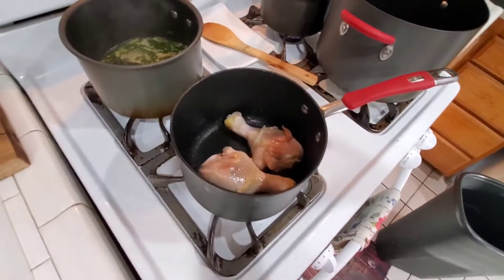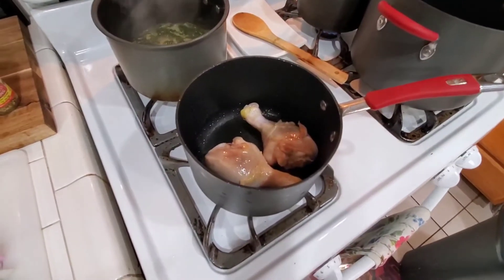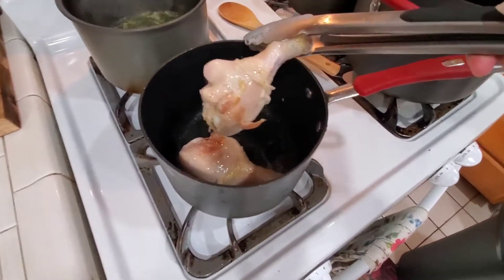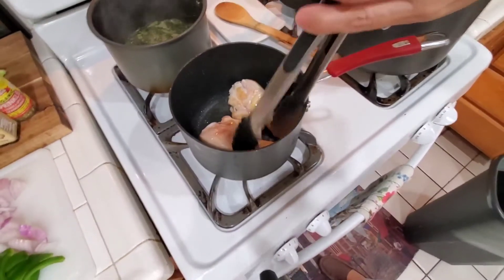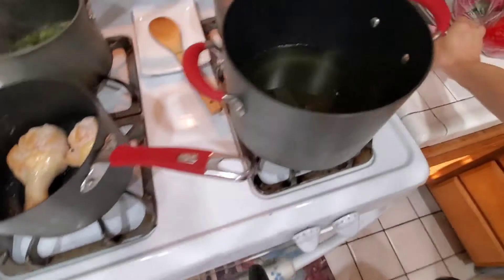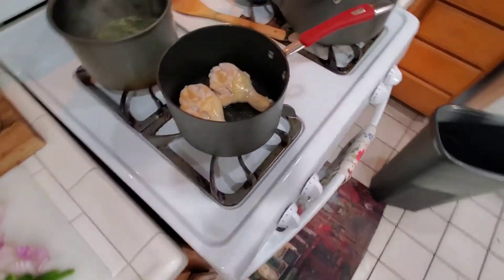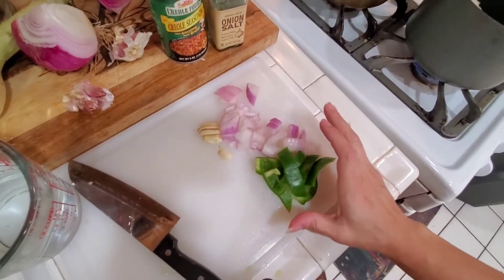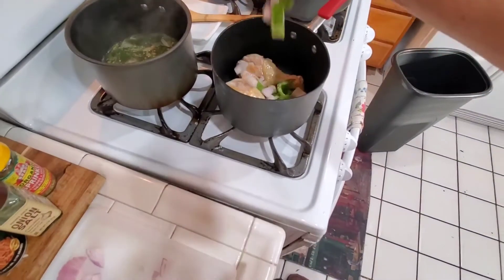I decided to do two kinds of chicken. This one is going to be a stew chicken, just a small dish — I'm browning a couple of legs. I did cut some slips into the chicken. And over here I'm getting the oil going because we're going to do some fried chicken on that side. For the stew chicken, I have some cut up bell pepper, onion, and garlic — that's going to go right into that chicken.